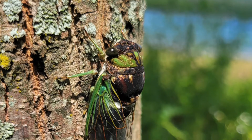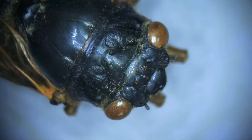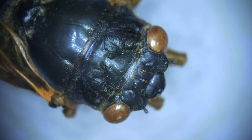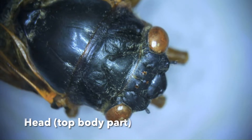Here we have the annual cicada, which are these green cicadas, but we'll be focusing for this on our Brood X cicada, or a periodical cicada. I got one of these found dead, likely from parasites.